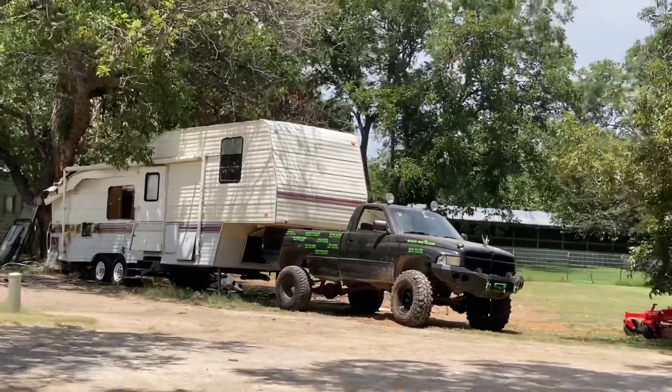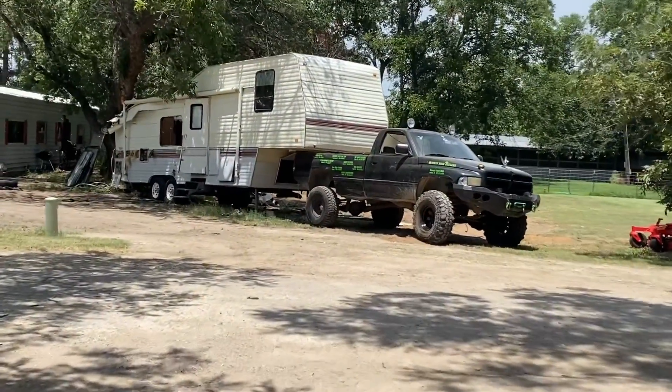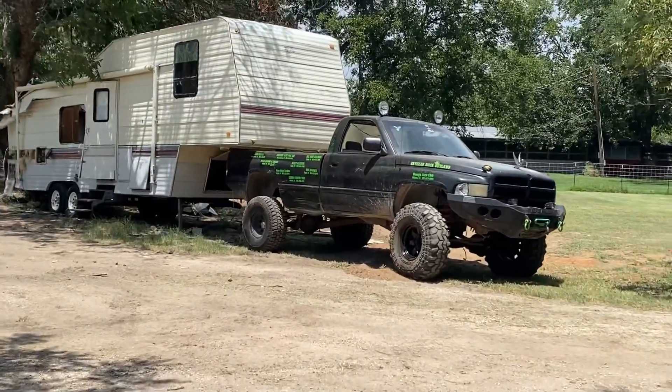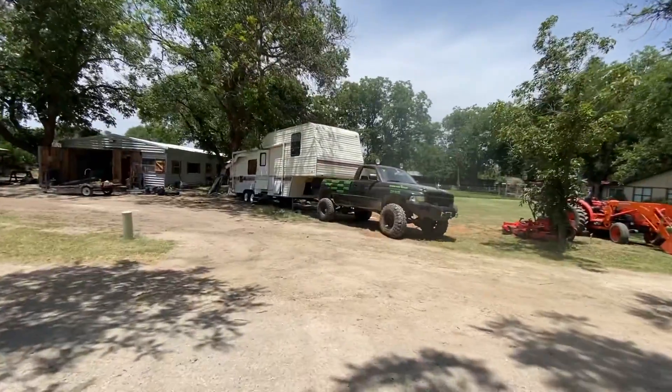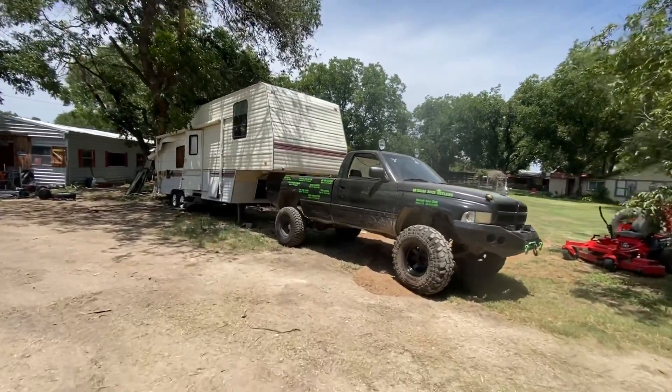Man, got a one-ton front axle and a half-ton rear axle, 35-inch tires in the back, 39s in the front. I hadn't finished putting the rear axle in yet - I've been too busy doing housework and cleaning up. So anyway, we'll see what happens.